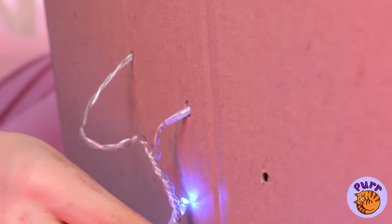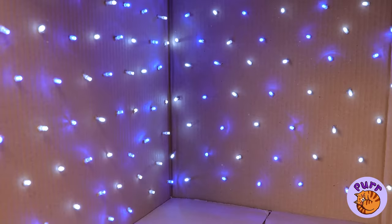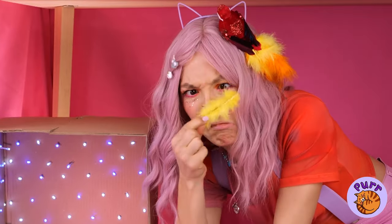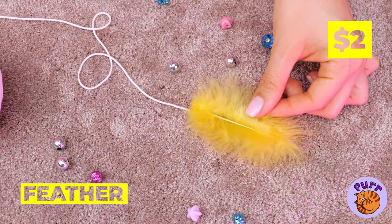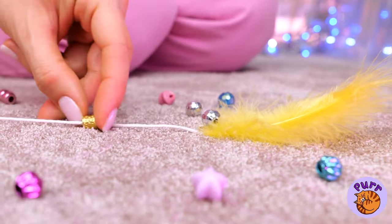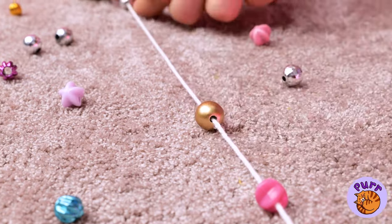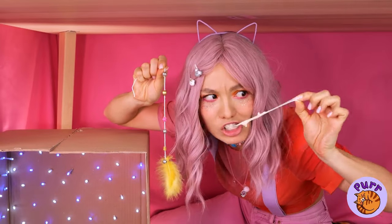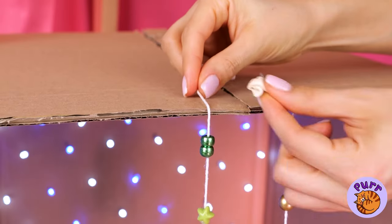All it needs is some old Christmas lights. And why not add a pillow at the bottom? Loose feathers means crafting supplies. Add this to a string and add some beads. Let's hang these up like a beaded curtain — and it's the perfect place for all your old gum.